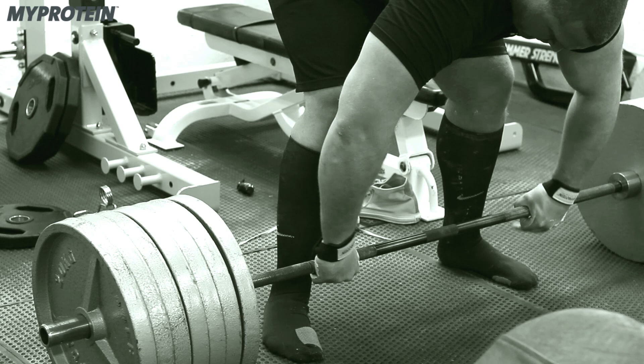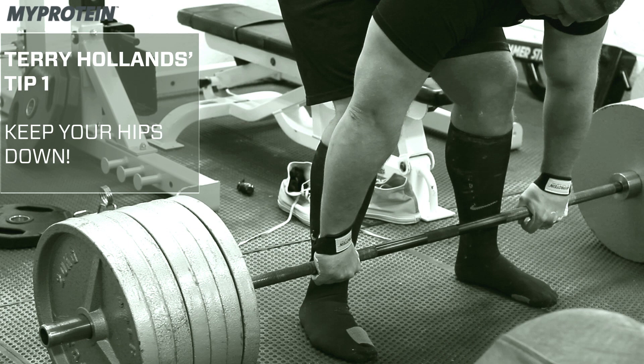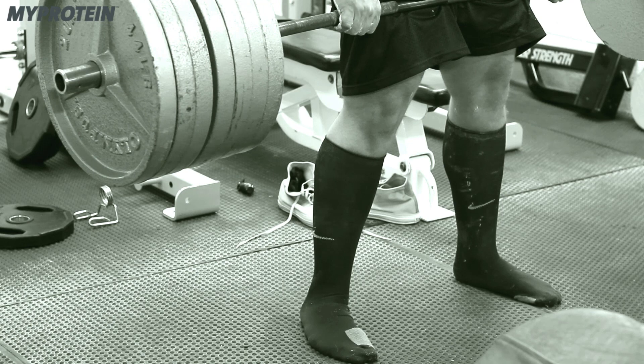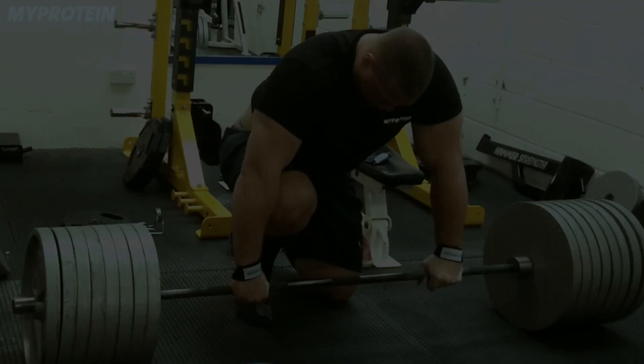Deadlift. My top tips for deadlift. When you're starting in the position to do the lift, always keep your hips down. You see so many guys that they'll start the lift and the first thing they do is shoot their hips up in the air, straighten their legs, and end up lifting with all back and nothing else. This will end up getting you injured. So make sure you keep your hips down and the legs and the back should come up together in unison.